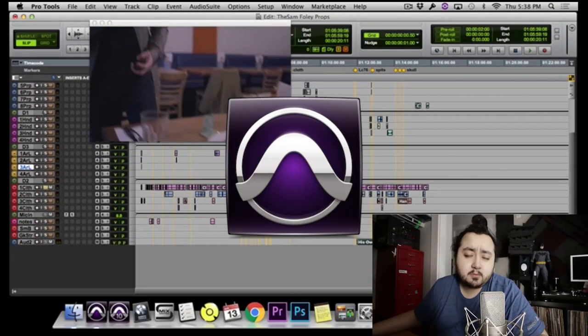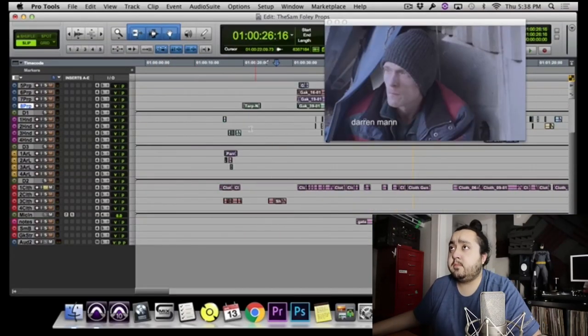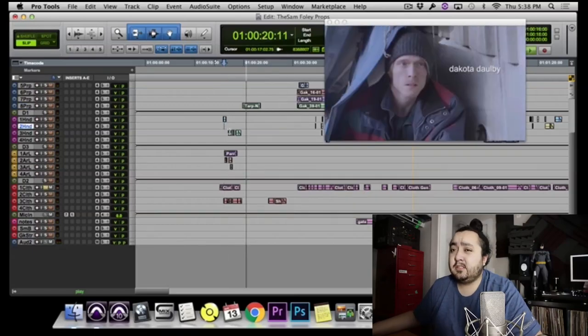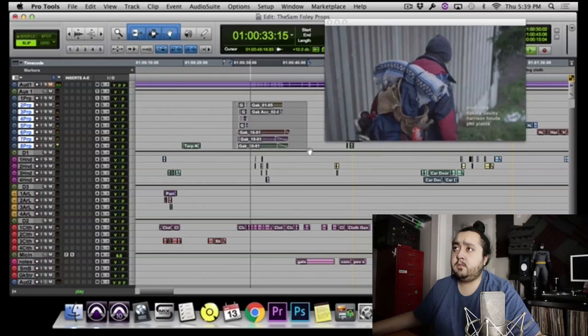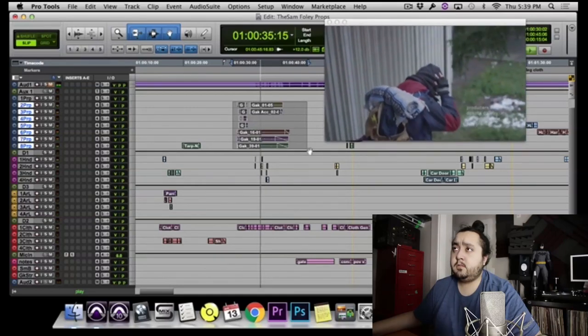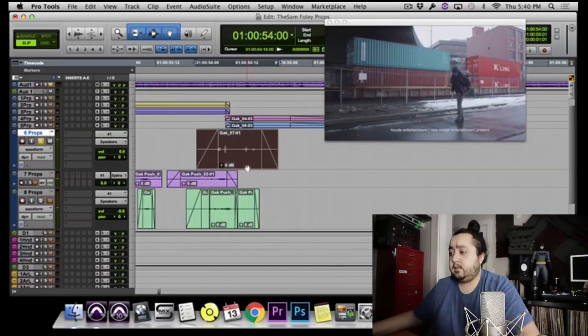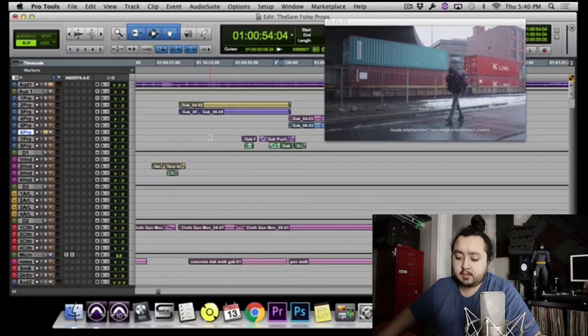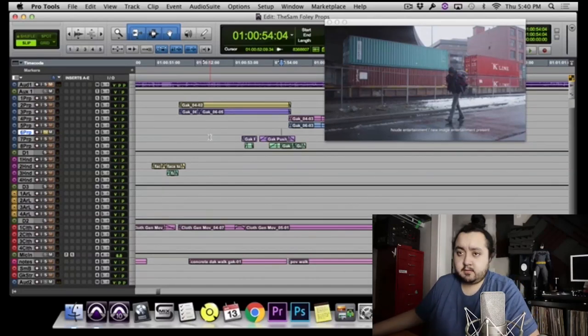This is Pro Tools by the way, I use Pro Tools. Right now I'm using Pro Tools 12 and I'm gonna show you some of the things we got so far here. So we got these movements. Sometimes when I'm recording I just try to get as much content as I can, but then once you start editing you realize that it's not needed.